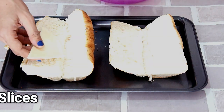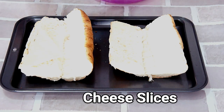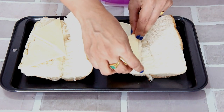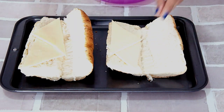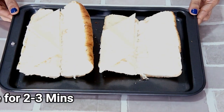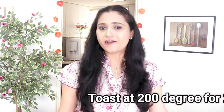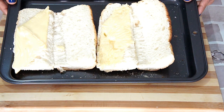Next, let's put some yummy cheese. I have cut the cheese slices into triangles. I am going to toast this bread in the oven for two minutes or until the cheese melts. Our bread is out of the oven.